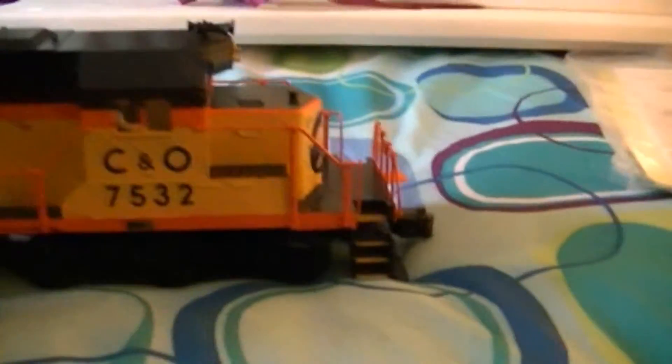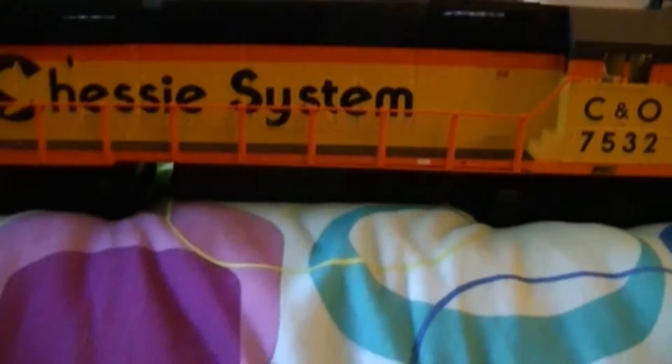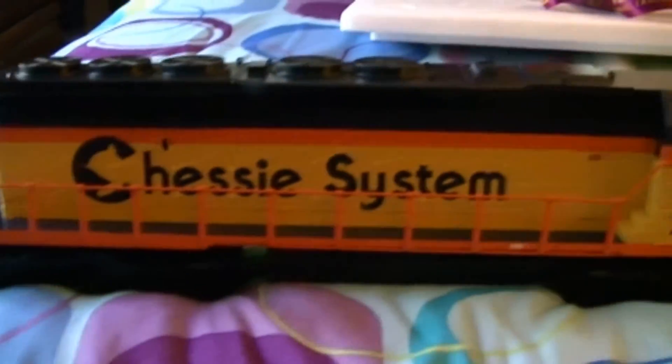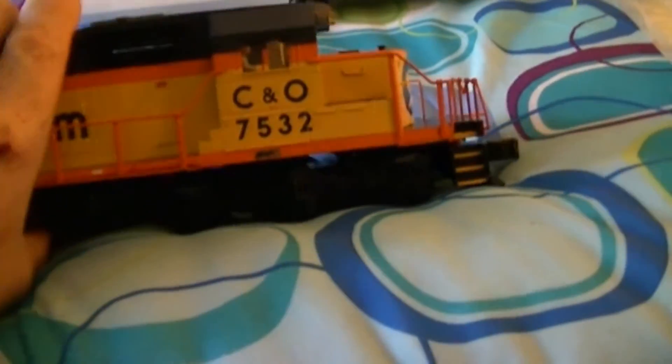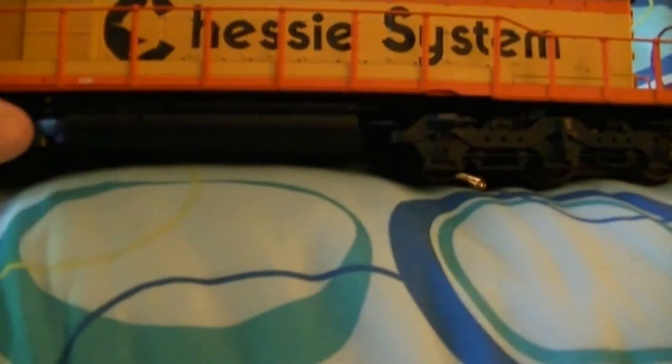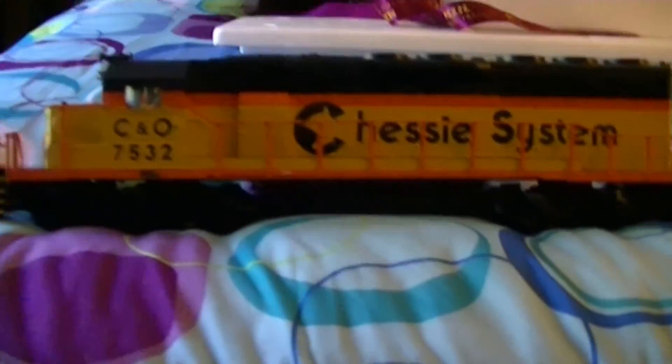I can't run this until I get my BCR because this engine was made in 2000 and I don't want to try running it with the old battery — it might mess up the board. It's a very nice engine even though it's a conventional engine; it doesn't matter to me either way. The bell here is supposed to be on the side of the engine but it's not — my SD50 is like that too with Mike's Train House. I'm not sure why.